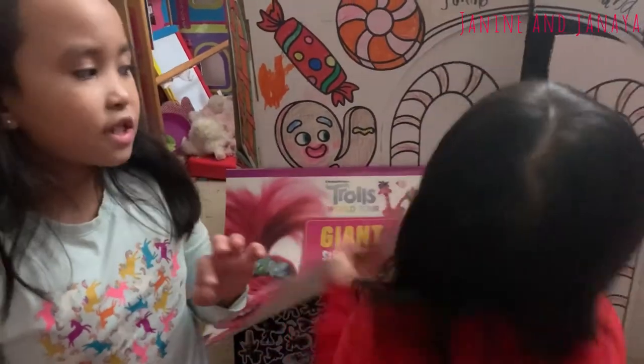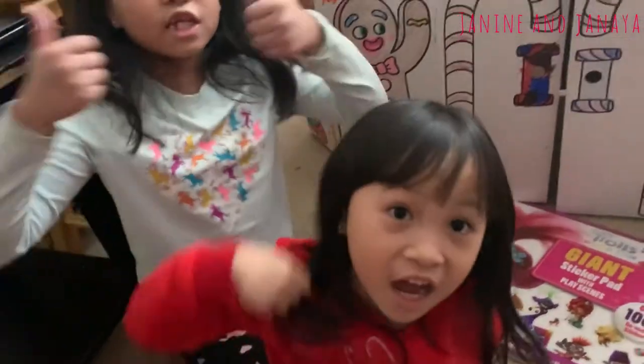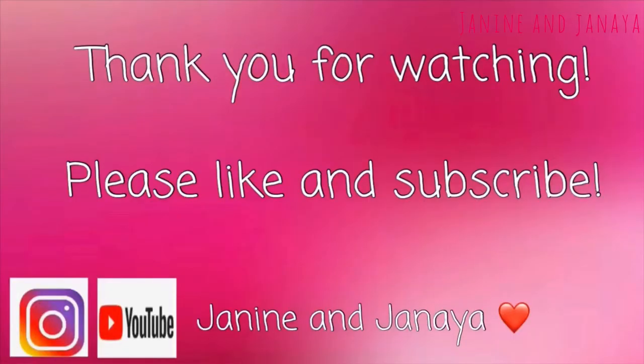But for now, let's end this video with goodbye. Bye guys. Bye. Bye. XOXO. Thank you for watching. Please like and subscribe.